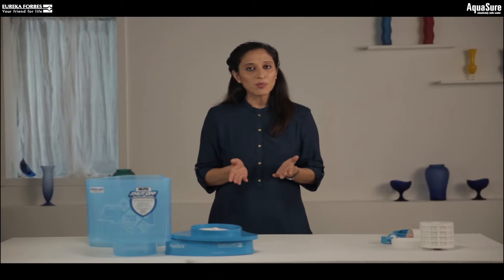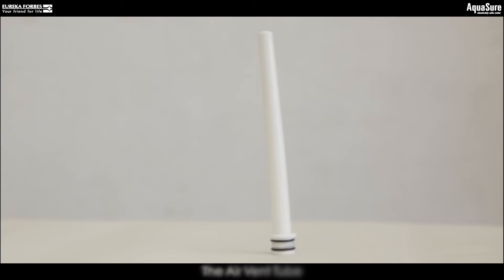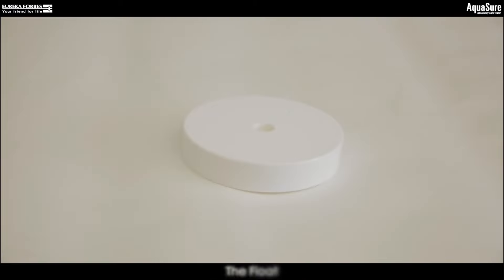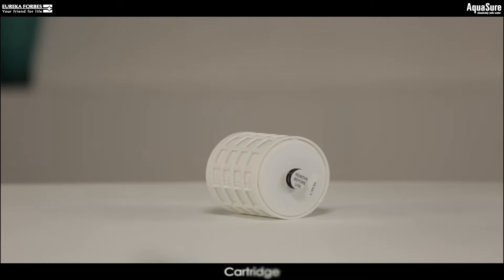Inside, you will also find a small box containing the tap, the airwind tube, the float, safety lock, and a cartridge. All three purifiers have exactly the same components.